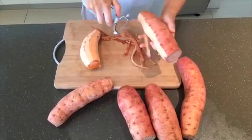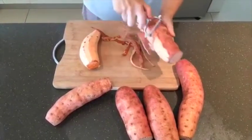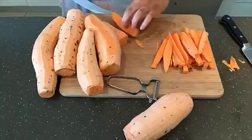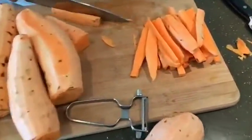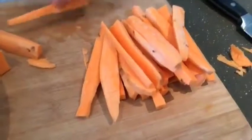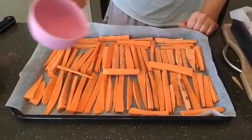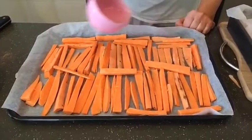First of all, preheat your oven to 180 degrees or 350 degrees Fahrenheit and peel all of your potatoes. Next up, it's time to cut all of your potatoes. Now be super careful. We like to cut them into thick wedges. Spread all of the chippies onto lined baking trays and drizzle with the coconut oil.